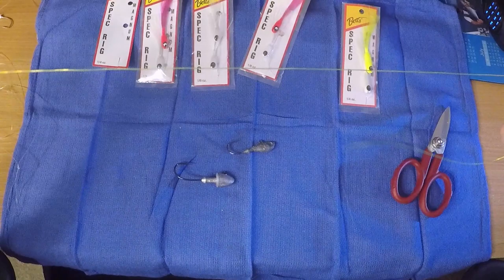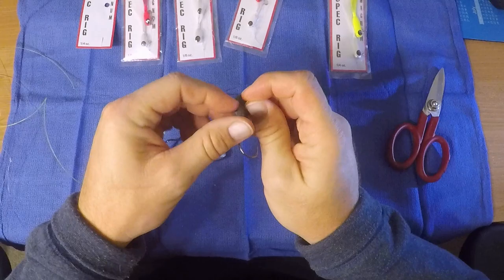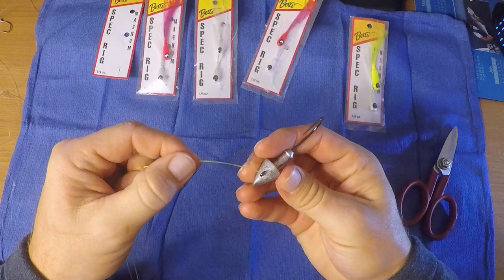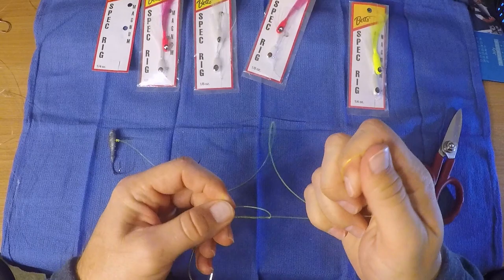Take a length of fluoro or mono — mono is just fine. This is 80-pound mono my buddy Doug gave me to use when the bluefish were biting us off. On both ends, tie it together with an improved clinch knot. Start with around 32 inches of length. Tie one jig head in on each end. I would normally lubricate this, but you get the idea.